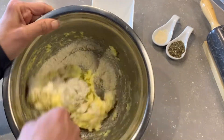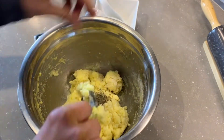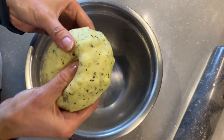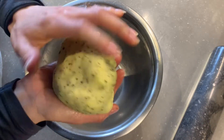Then we add coconut flour, garlic and/or onion powder, and any dried herbs of your choice. Once you've added all the ingredients, you have to work the dough really well with your hands until you get a really soft and workable dough.